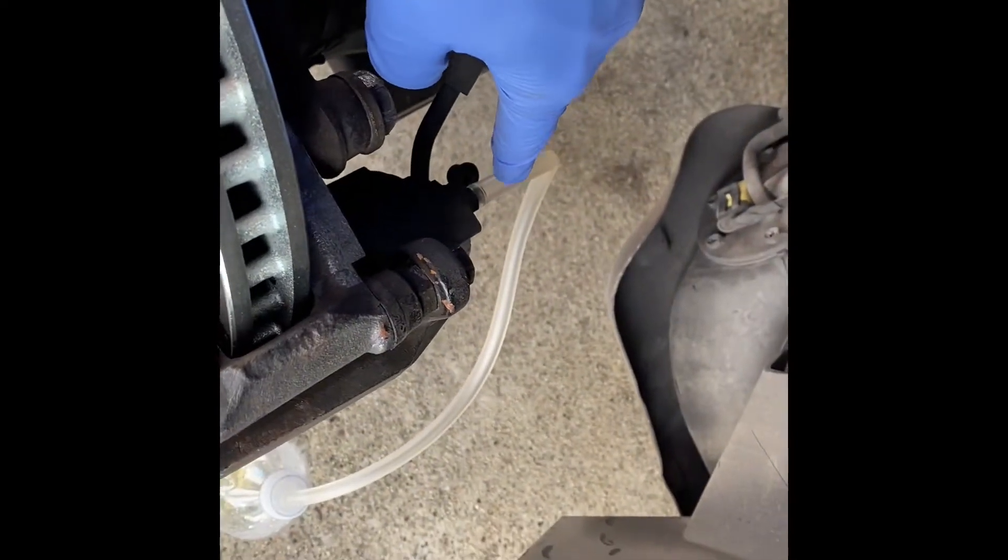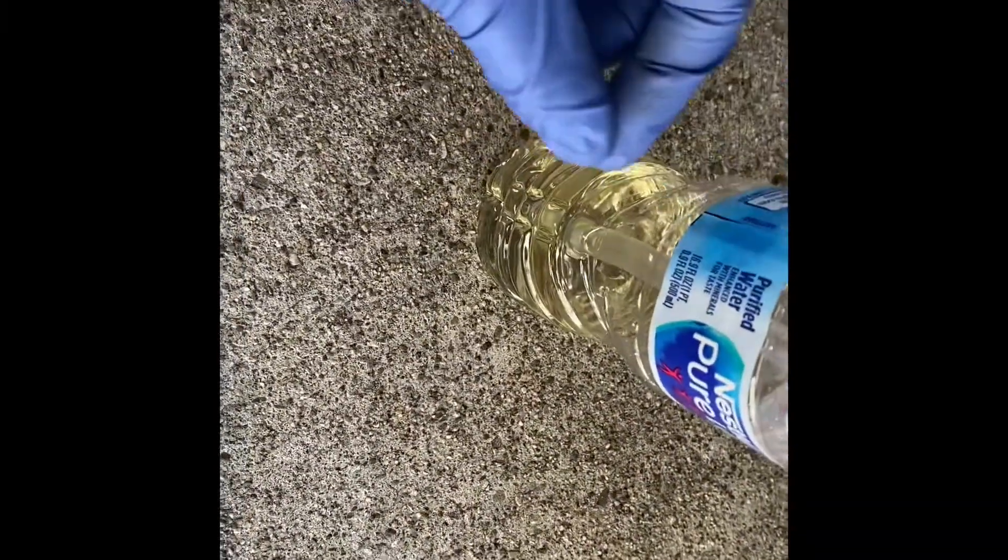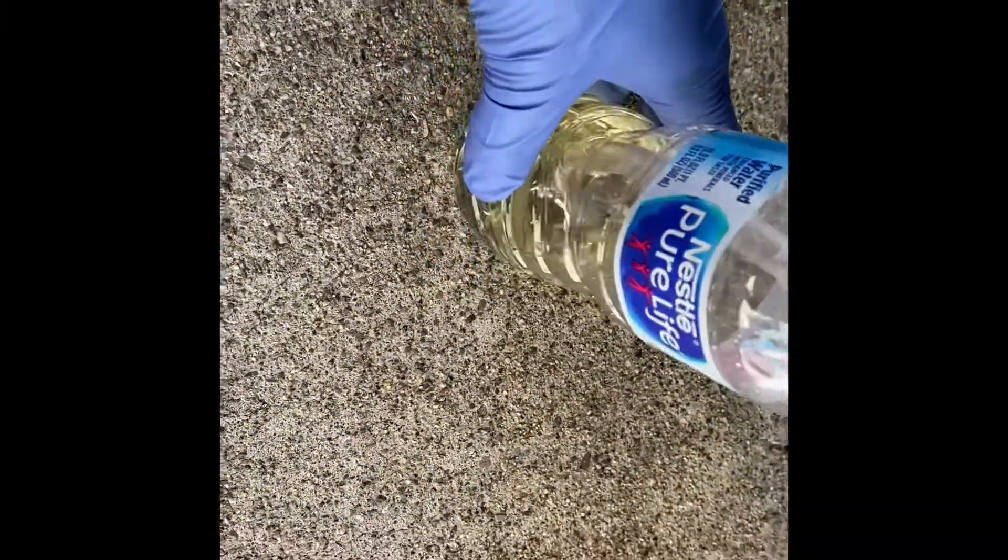Next, you're going to connect your brake bleeder. I custom made this one — I used some clear tubing and a water bottle. I put a hole at the top, filled the bottom with a little bit of clean brake fluid, and stuck the tube into the fluid. Now you've got yourself a bleeder kit.